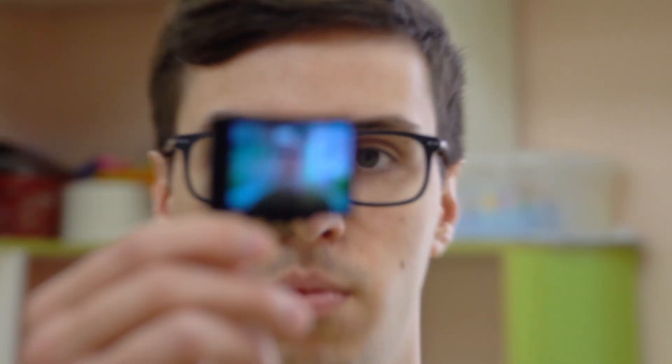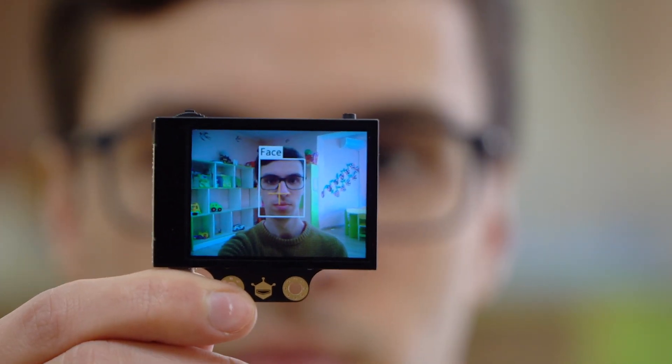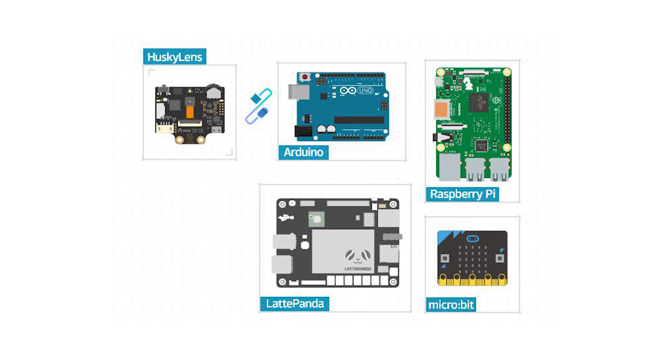The next function is face detection — a very useful feature if you want to make a security system for your home or office. Husky Lens can connect to various boards using standard 4-pin connection ports.